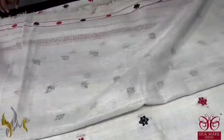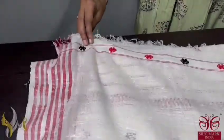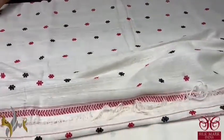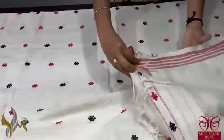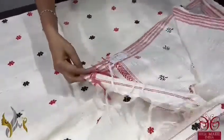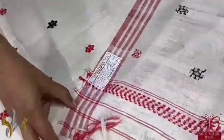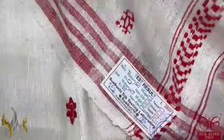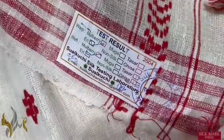The blouse piece here is plain eri colour — eri colour is a cream half-white colour. On one side of the blouse piece, a light jamdani weave with booties is given, which you can use for pattern work on the blouse. Each saree comes with a test certificate attached from the Central Silk Board laboratory, with purity tested and certified.